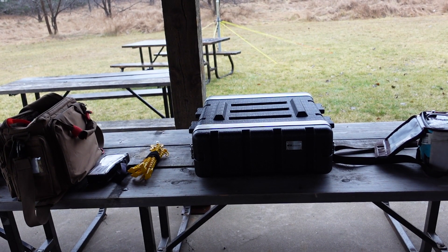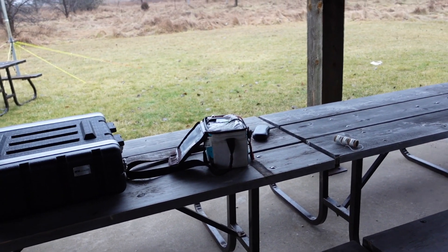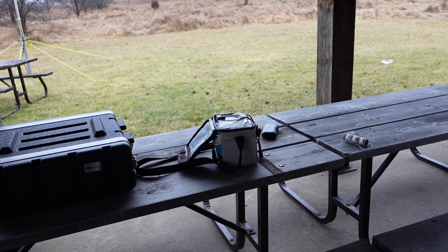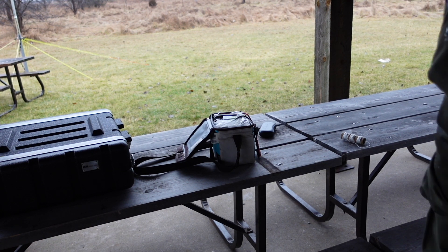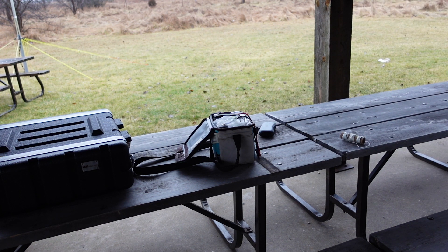Inside this unassuming box is Tom's ICOM IC7100 GO kit. A lot of guys have gone crazy with their GO kits, putting them in big massive boxes that make them really difficult to work with and lug to sites. Tom's is a pretty slim one — a future video will profile what he's done inside. Inside the kit is the 7100 and a tuner. The battery is stored in a cooler bag — it's a 35 amp-hour SLA battery that will power today's event.